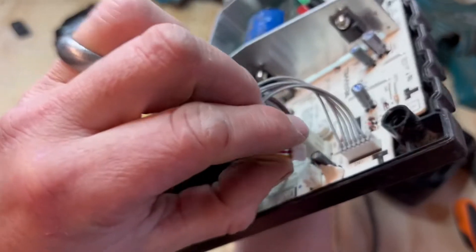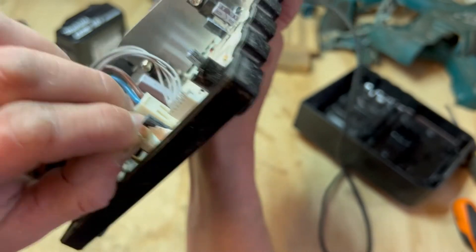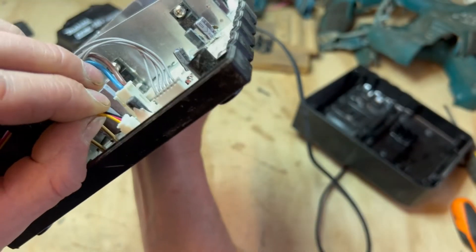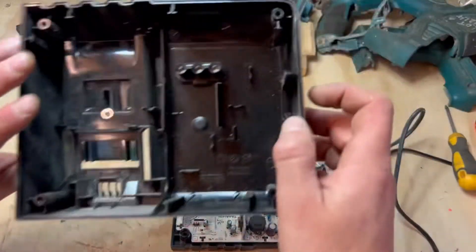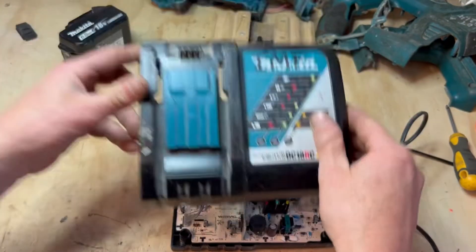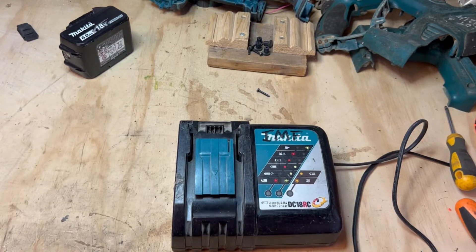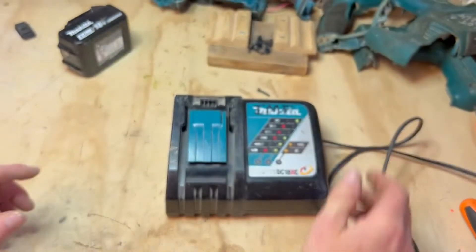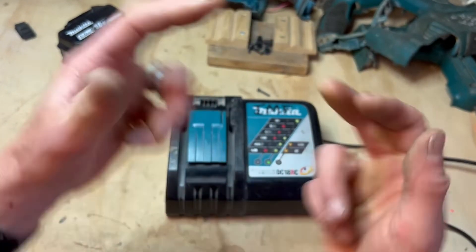If we get that plugged back in, we might have cracked it - quick fix, Bob's your uncle, fan is your aunt! Right, let's get that little connector back in. There we go - back in. Safe as houses. I'm gonna put the top back on and we'll see if it's gonna work. This is gonna be an awesome fix if it is - fingers crossed!